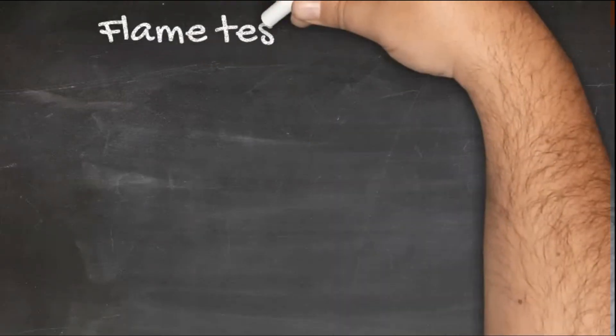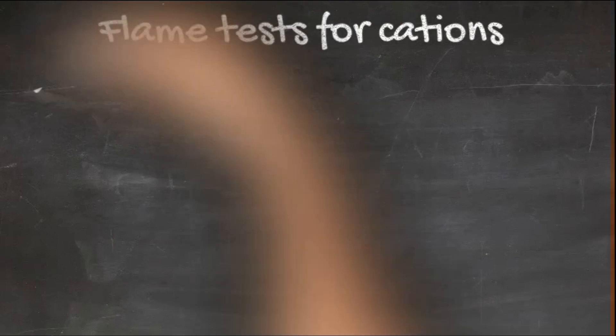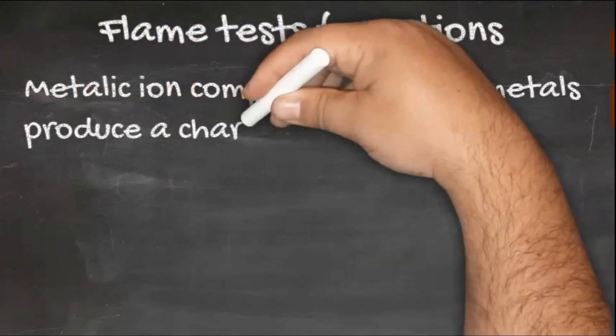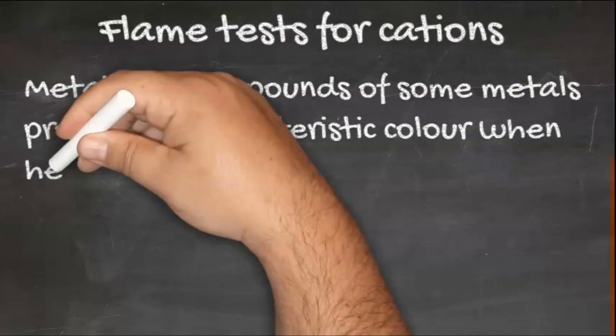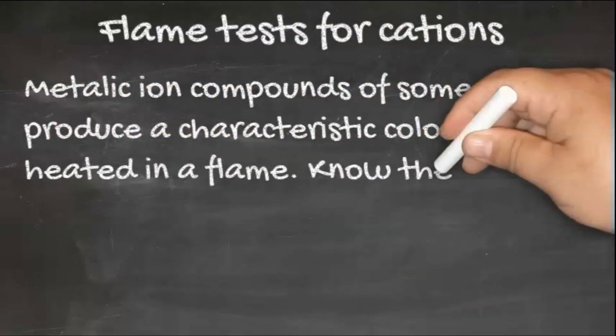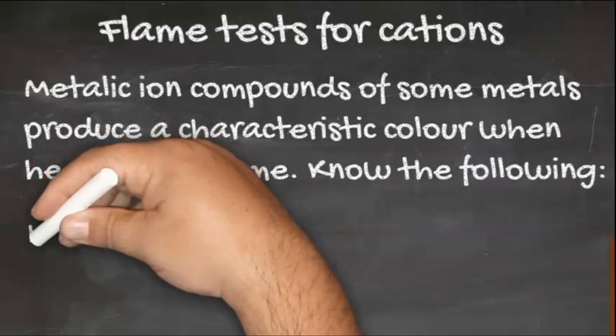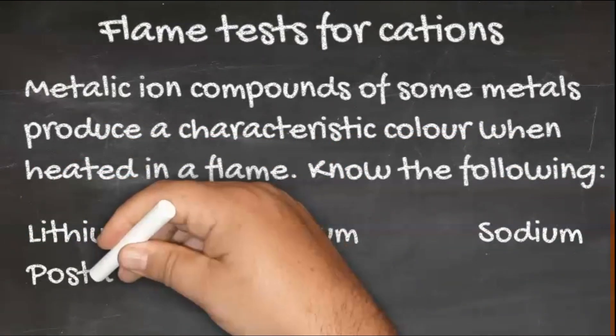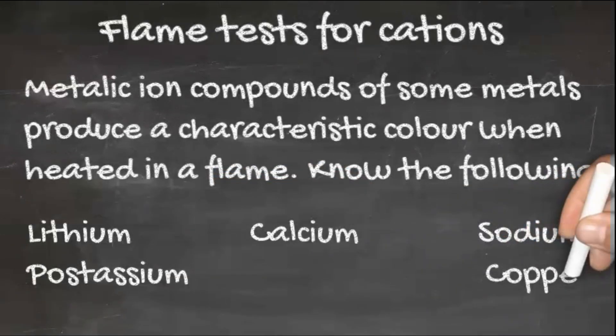Testing for cations using a flame test. Metallic ion compounds of some metals produce a characteristic colour when heated in a flame. You need to know the following: lithium, calcium, sodium, potassium, and copper.